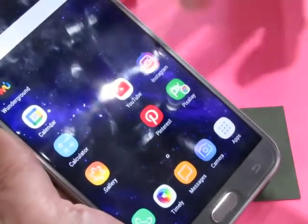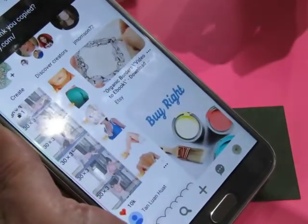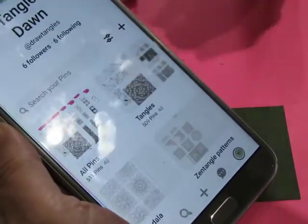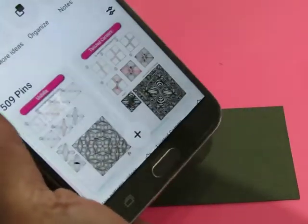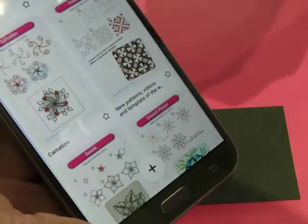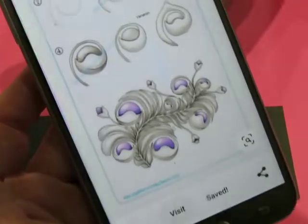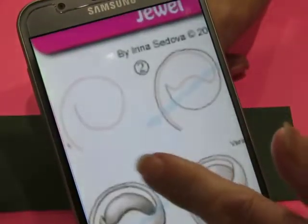Good morning everybody. I'm just gonna go to Pinterest and find a pattern to play with. I go into my page here — I have pinned 509 at this point. I'm just gonna scroll, close my eyes and pick something. That one — that's the one I'm gonna do. We're gonna do Jewel.